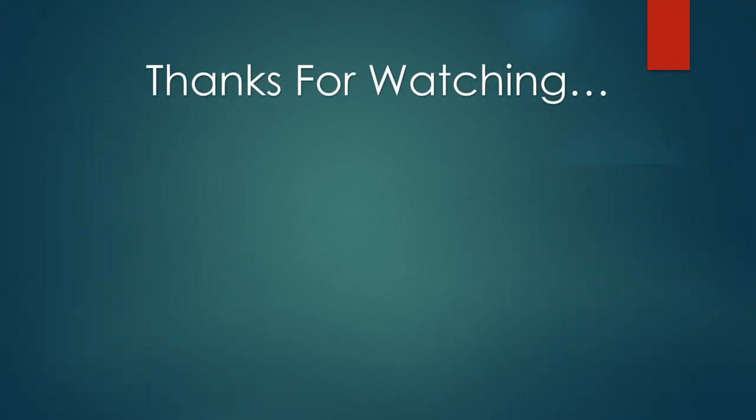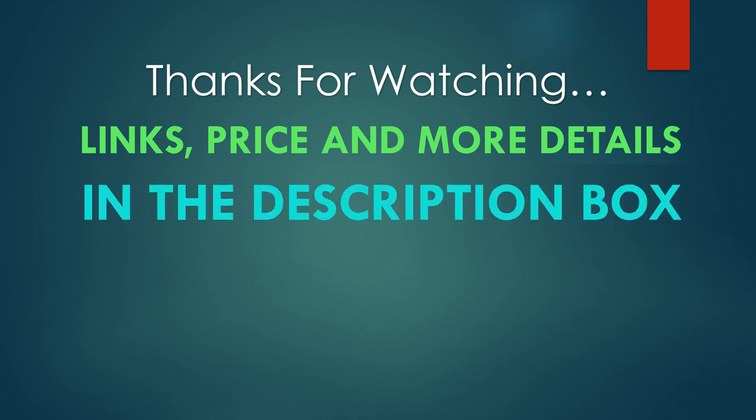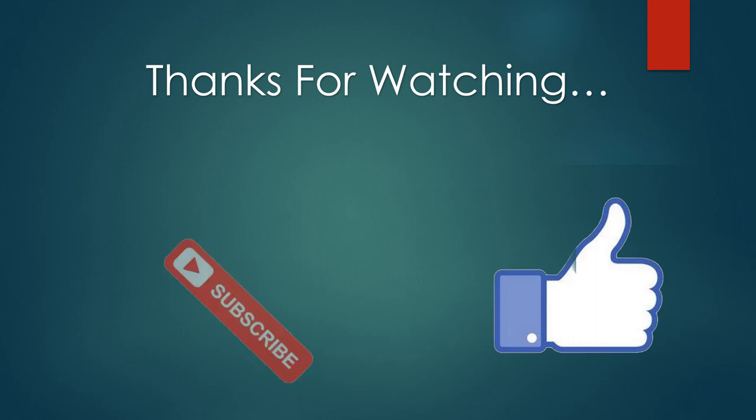Thanks for watching. You can find links, prices, and more details for these products in the description box. If you like this video, please like and subscribe.